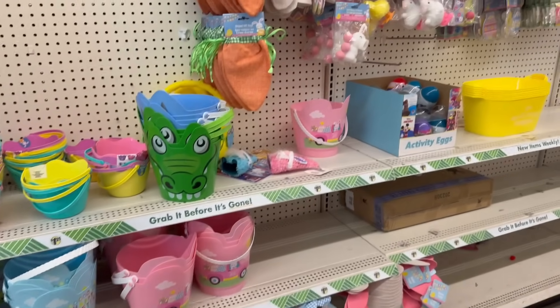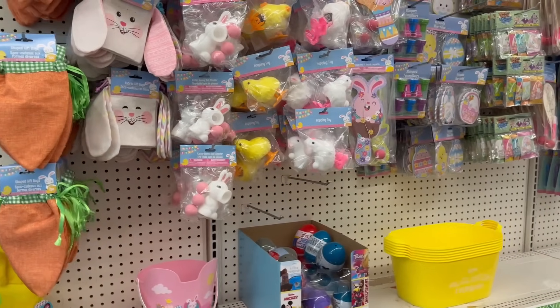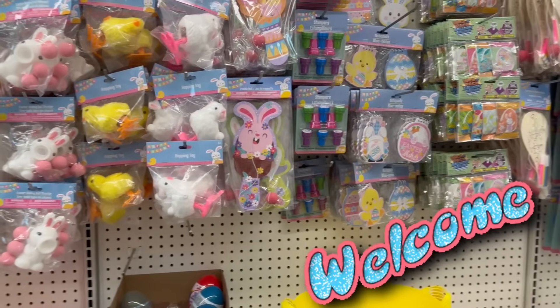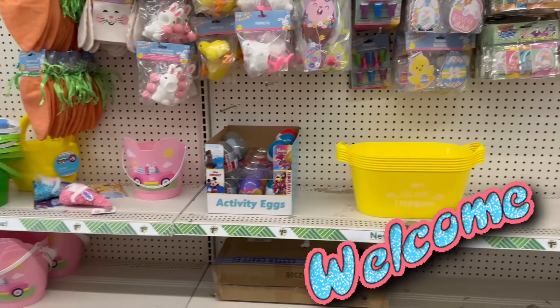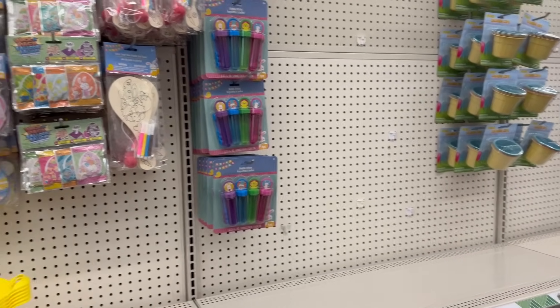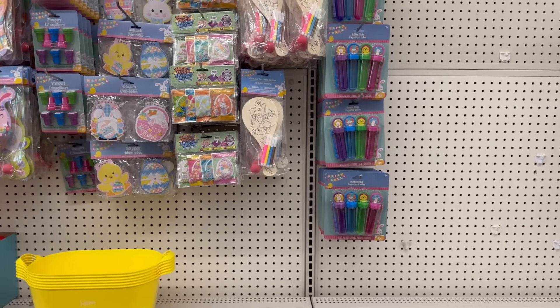Hey everybody, welcome back to my channel. Today we are here at Dollar Tree, so if you're new, welcome. If you're returning, welcome back. I'm so excited that you guys clicked on this video to check out what's new at Dollar Tree. With that being said, let's jump right into this — come with me.